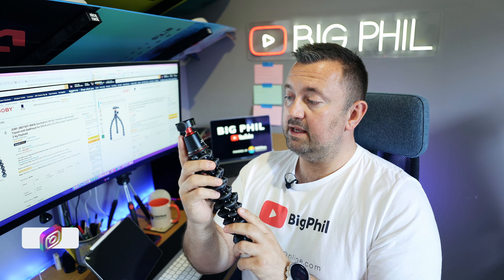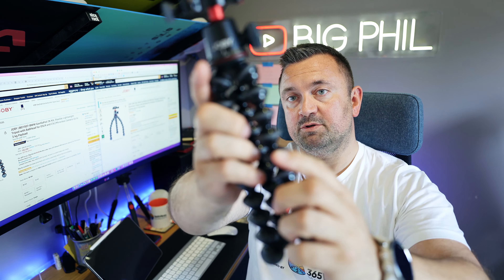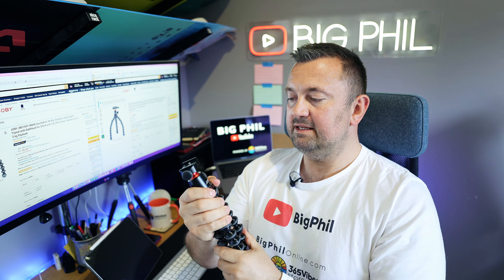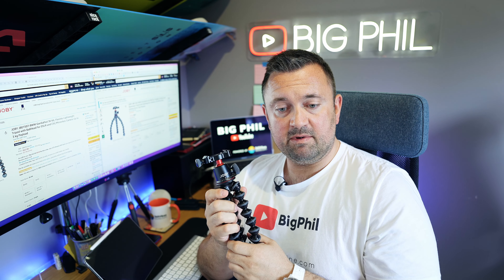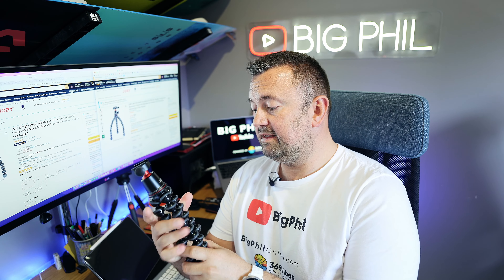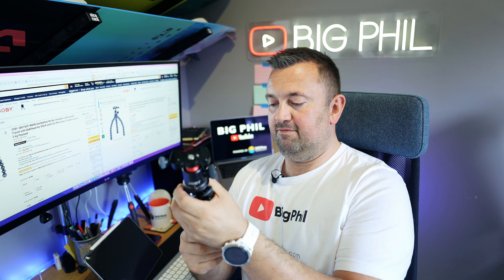Recently, as a birthday gift, I received the GorillaPod 3K Pro Kit. This is aluminium — much more sturdy, and everything is just better. The quality is better, and the ball head is equipped with an Arca Swiss compatible plate, which is mounted underneath the camera. The tripod plate from the plastic GorillaPod also fits this one.